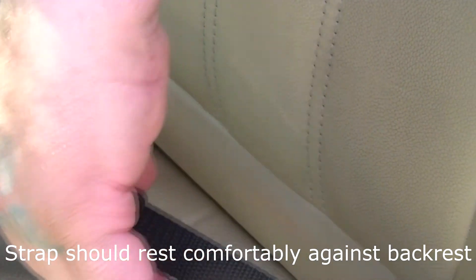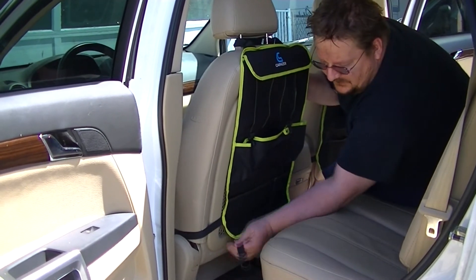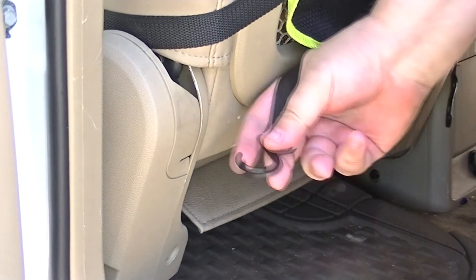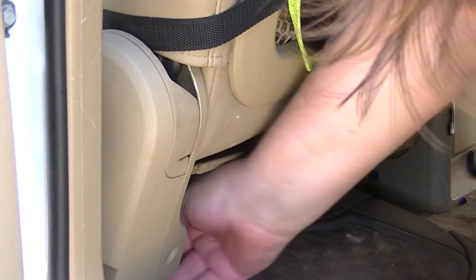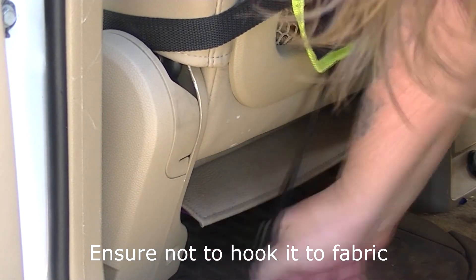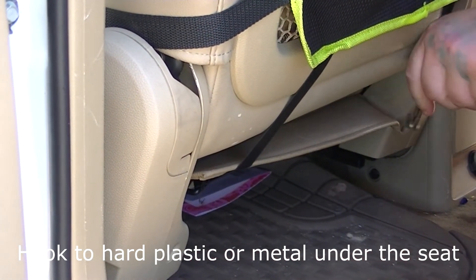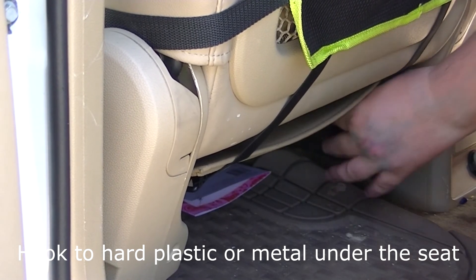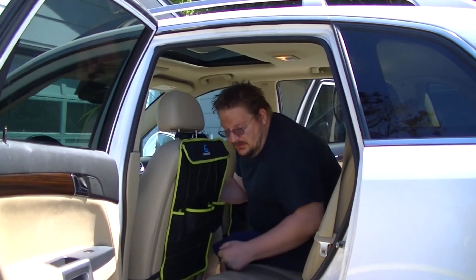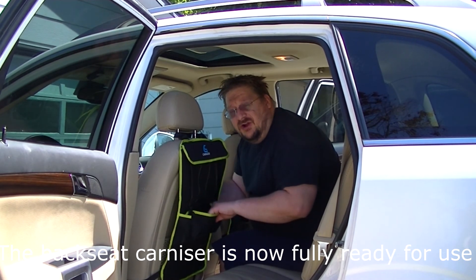Now we're gonna deal with the seat hooks that hook underneath the seat itself. Bring the hook down and hook it up underneath the seat — sometimes you'll have a little hooking spot that you can hook it to. Bring the hook down and hook it appropriately. And now you have fully secured your Carnizer.